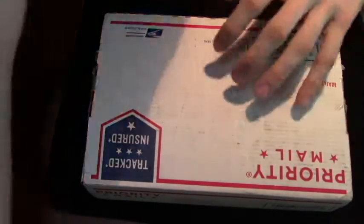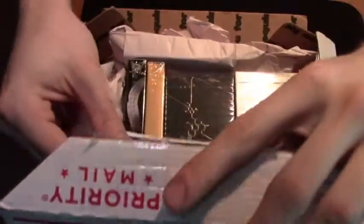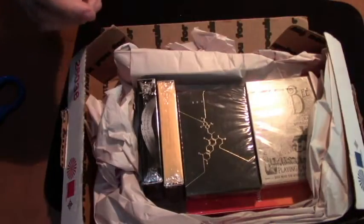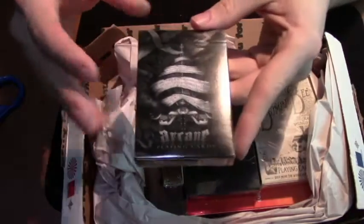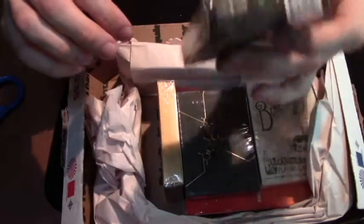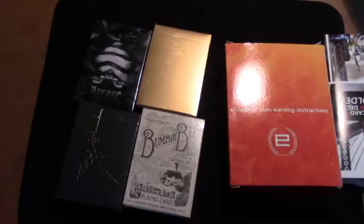Alright, so we have an ad here and four decks. The promotion deck I got for free is the Black Arcane — I don't have one of these yet so I'm excited to add that to the collection. I also got a Kings deck, a Killer Bee, and a Bumblebee deck, and I also got Warning. Again, if you haven't seen it I would go check it out, it's pretty cool.